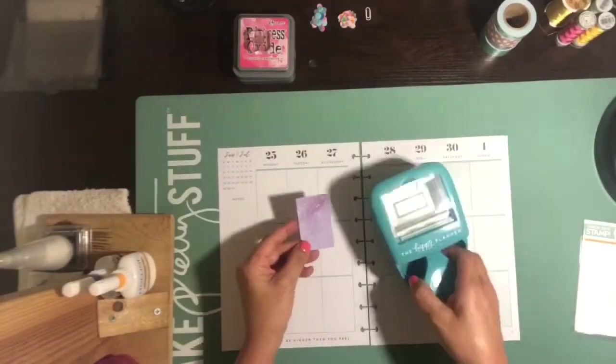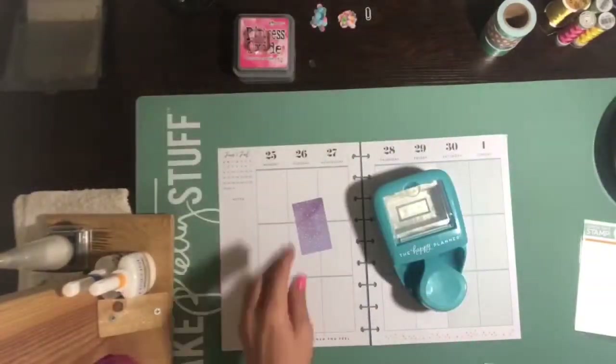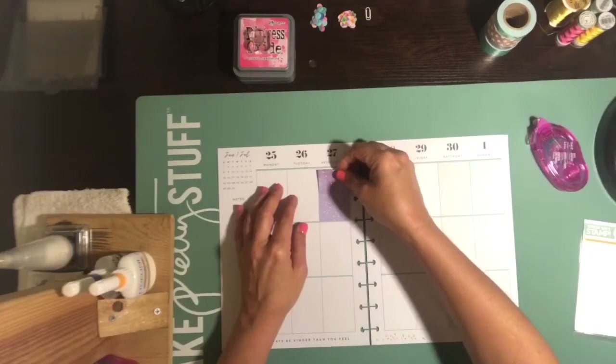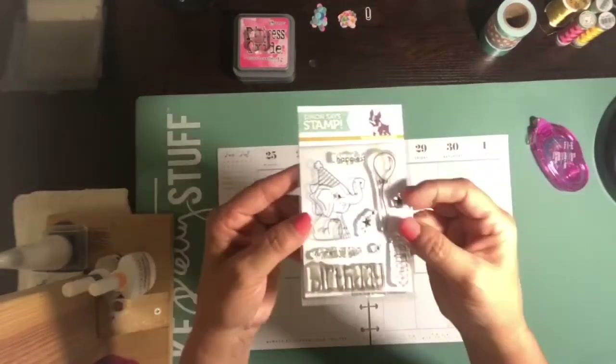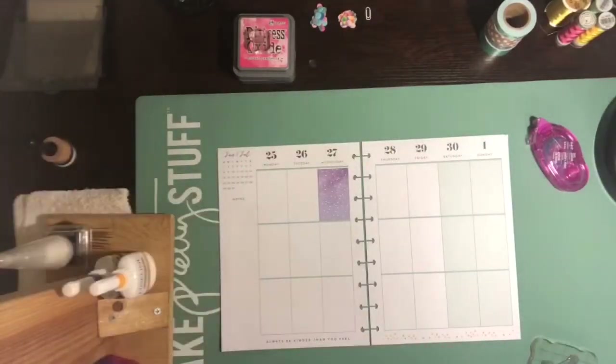I just got a new planner recently — I shared that in a haul video. This is a 6x6 I'm going to use. It is called Stay Magical and I got it at Michael's. I believe it's by Recollections, and I also ended up getting the 12x12 paper pad. I love it so much.